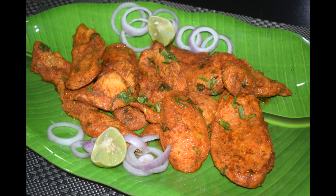For a combo, do give it a try. I am sure you will enjoy this masala fried chicken. So let's check out the ingredients.